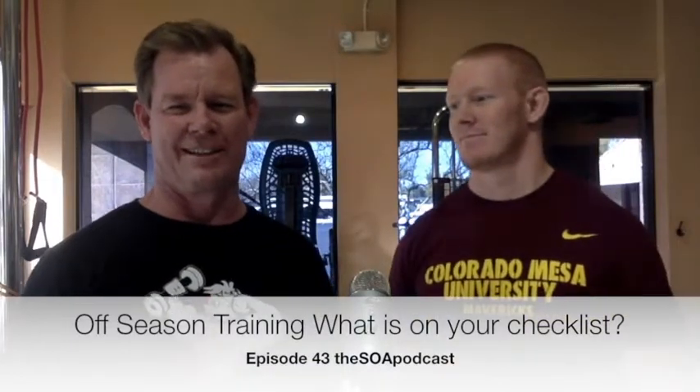Welcome back again, Episode 43 of the SOA podcast. Appreciate you being here with us. We're getting some great feedback, and one of the questions we're starting to hear from people is: we're in the off-season — what should we do to get ready? Some of you go from sport to sport, so your off-season is really limited, but we're thinking more about that athlete who actually has a period of time between their seasons to get better.